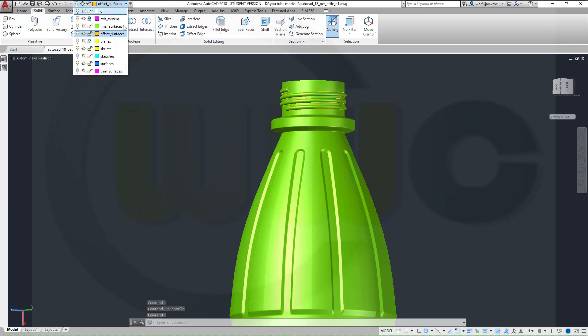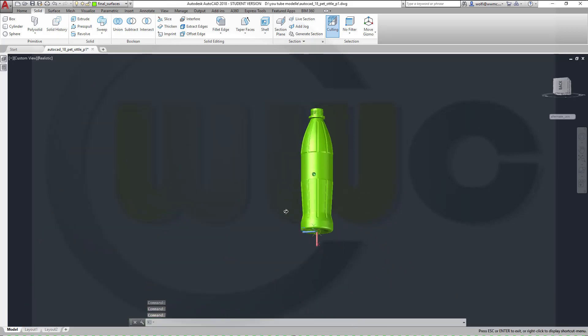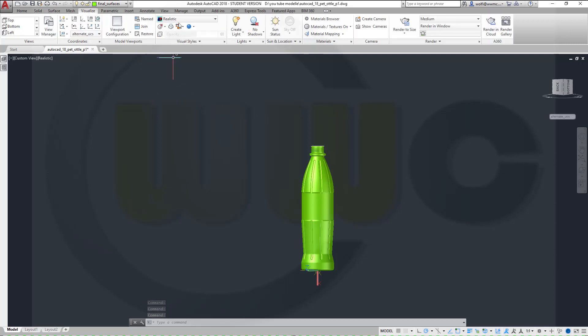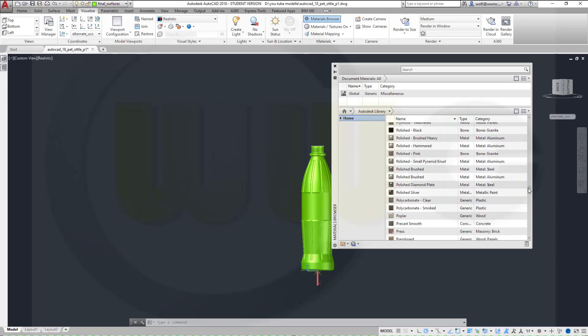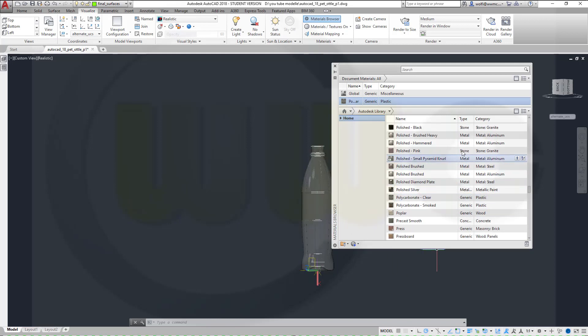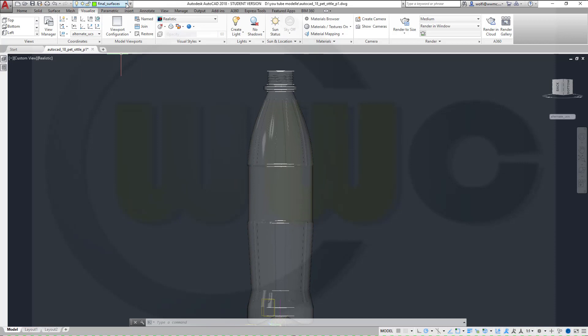Let's see if it's a fail or if it works. Yes it worked, nice. Put it onto the final surface layer. And I'm almost done. What I need now is to hide this one because the edges are still on the orange layer. Very nice. If you want to have material, go to Visualize, Realistic is okay, go to Materials Browser. Go down to polycarbonate, clear polycarbonate, add it to the document materials, take it and just drop it there, and you've got a nice result.